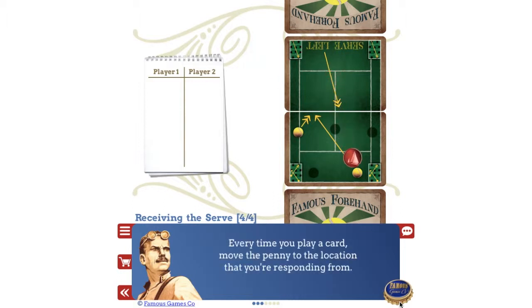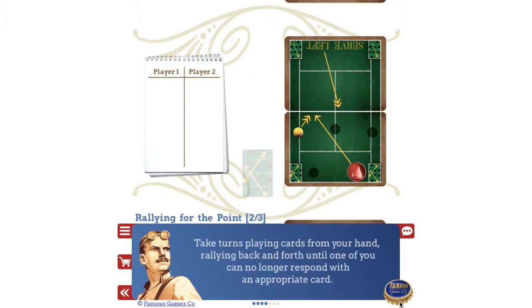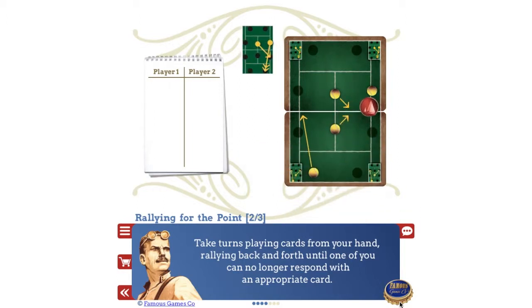Every time you play a card, move the penny to the location that you're responding from. This line has only a single arrow, which means it's a tip shot that's headed just over the net into the forecourt. Again, the precise destination is shown in miniature on your rally card. Take turns playing cards from your hand, rallying back and forth until one of you can no longer respond with an appropriate card.